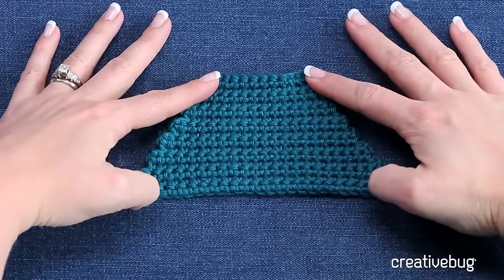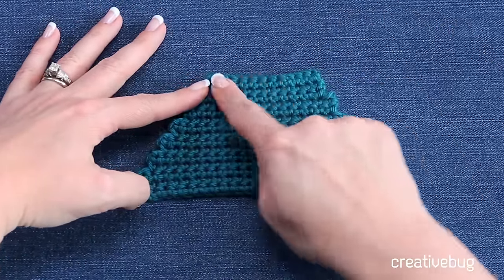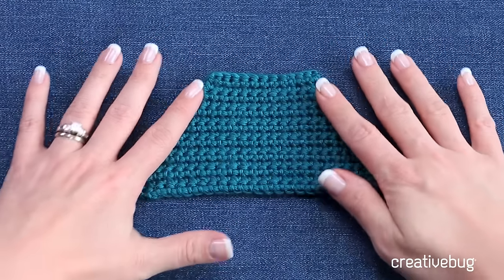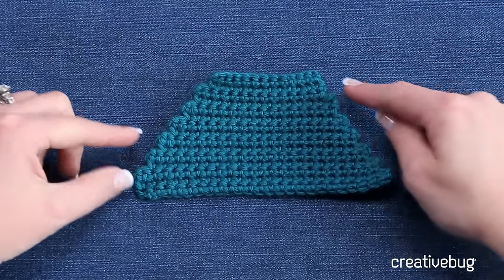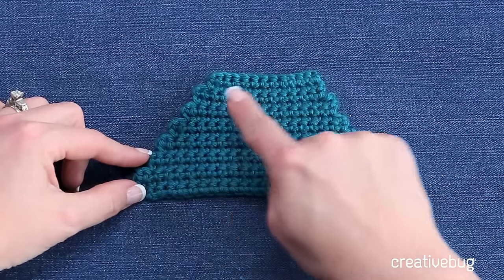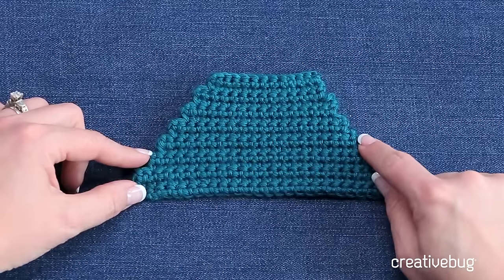This is actually half of your heel. If you imagine the heel of your foot would go right there, and this would follow along right along the bottom of your foot and your arch. We're getting ready to complete the top part of this. To do that, we're going to work across these stitches, and then each row we're going to join to the rows below, working our short rows longer.